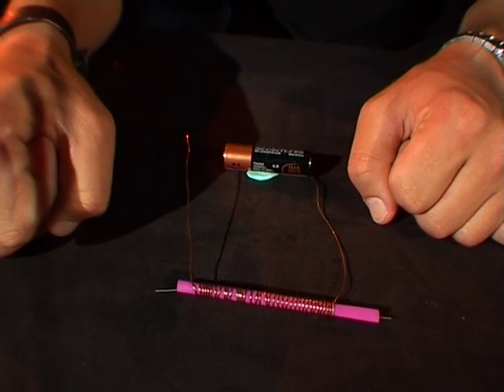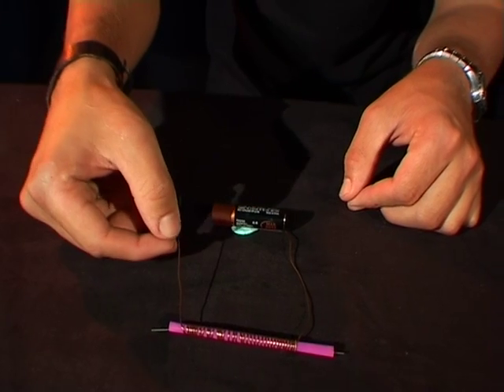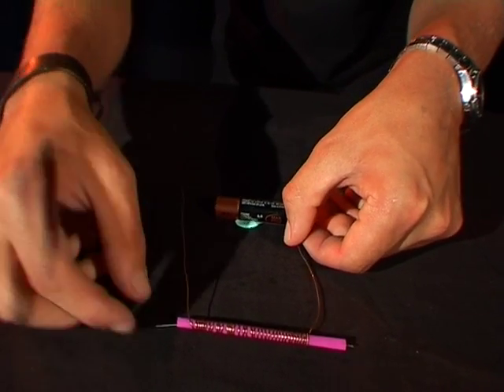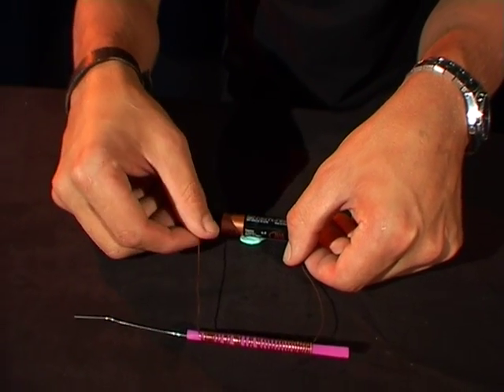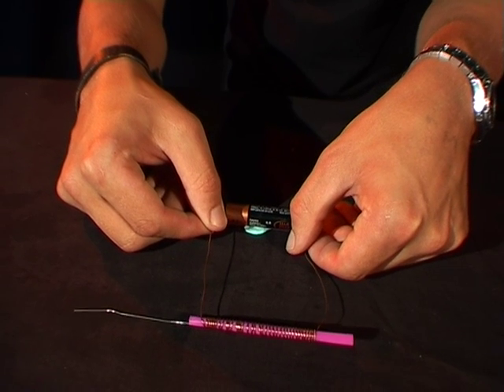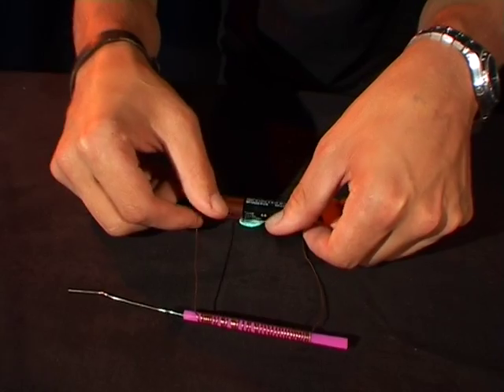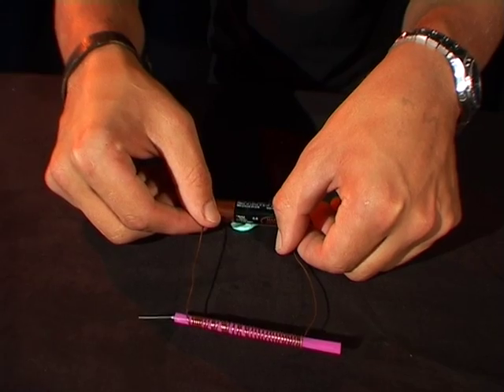You can cut off the end of the straw there as well. Now after you've done that, take your battery and get one end of the copper wire and touch it to one end of the AA battery, then bring out your paper clip and touch the other end of the copper wire to the other end of the battery. There we go.